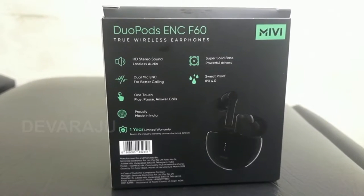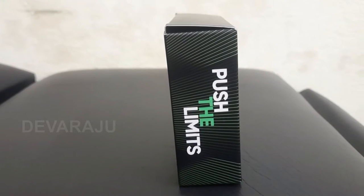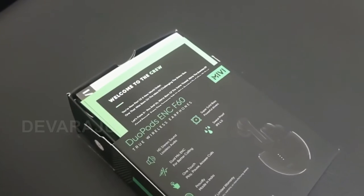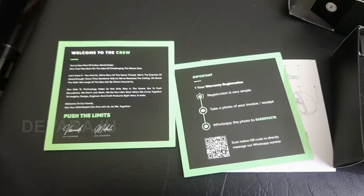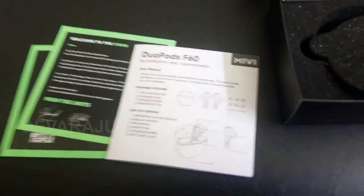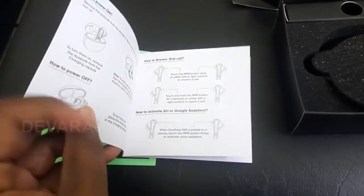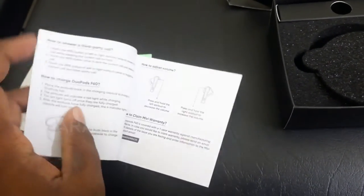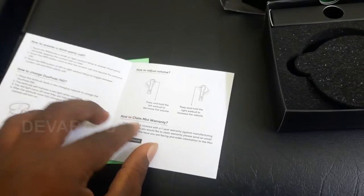This is a truly wireless earbuds. The box is simple and includes a warranty card and booklet. It comes with some accessories. The sound quality is powered by 13mm drivers.